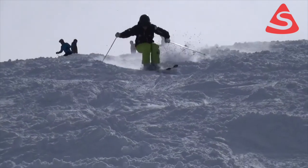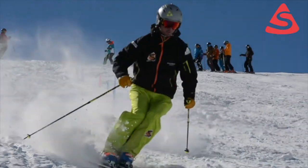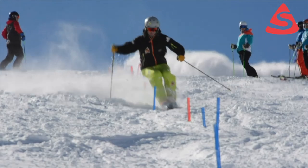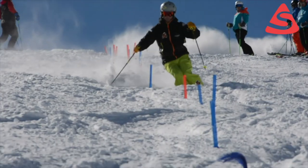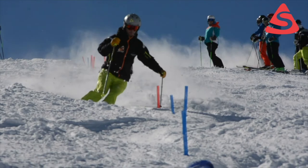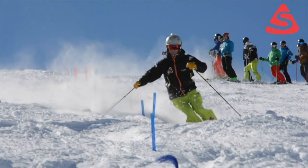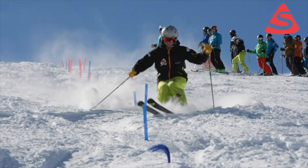All the guys are on 30-meter GS skis, which seems very relevant in this day and age. Here we see another trainer, Martin, skiing silky smooth, very clear with the mechanics of how he's using the ski fore-aft. You can see on several turns how he uses the tail of the ski and then very quickly manipulates the ski forward.